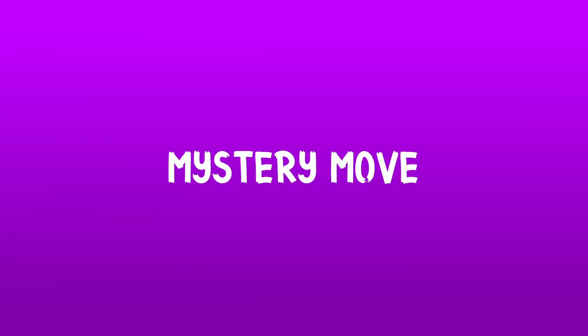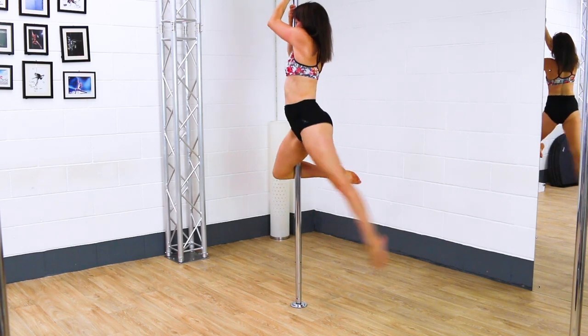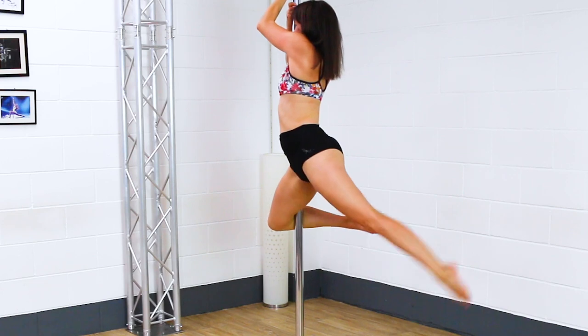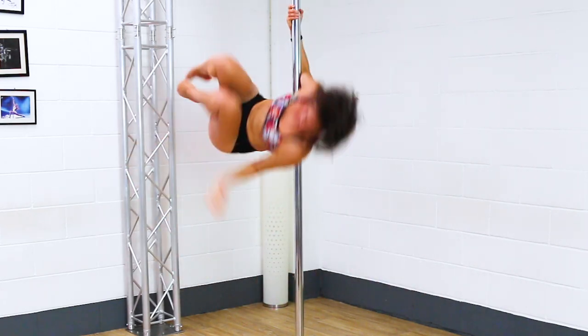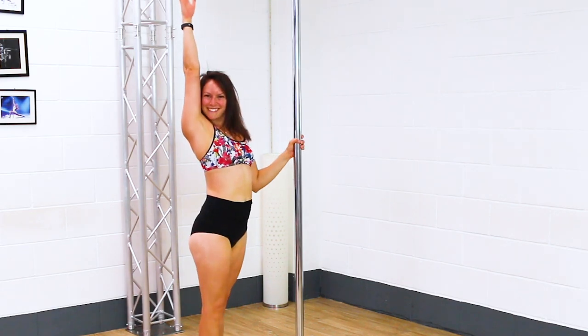Our last move is my mystery move, so I asked James to pick a move. He asked me to pick my least worst flip and I've gone for a side climb flip because that is my least worst. But honestly, I think the tail is going to get in the way, so I don't think it's going to happen, but we'll find out.